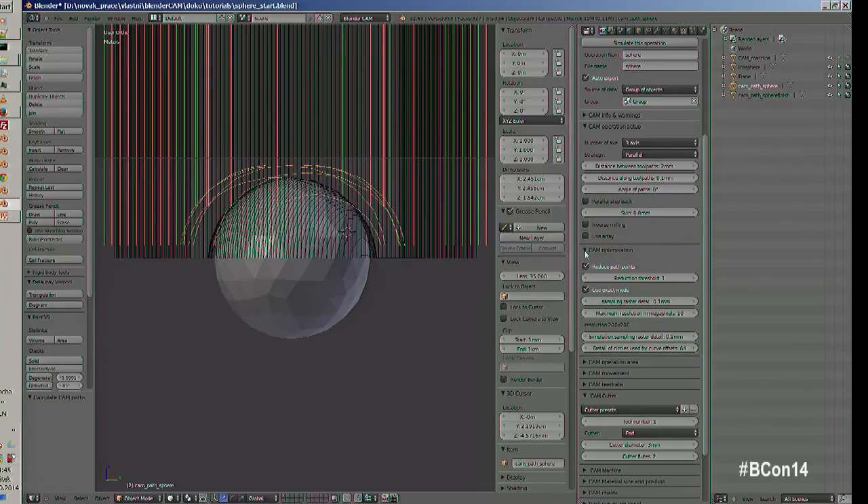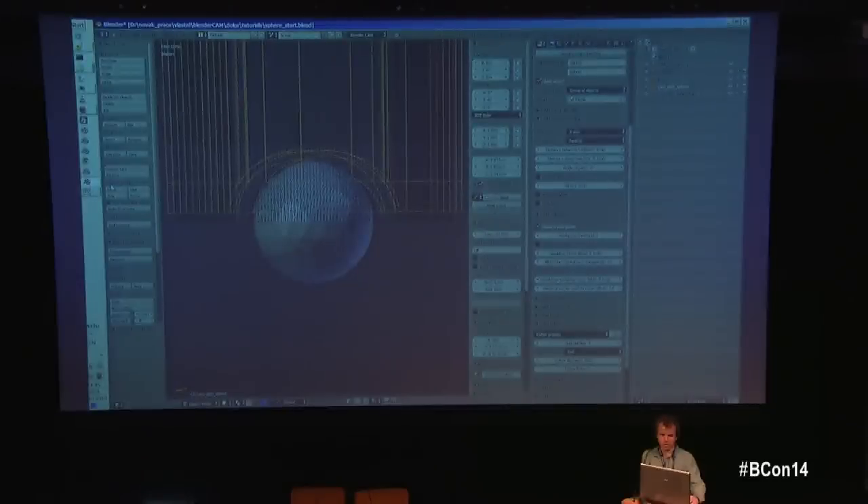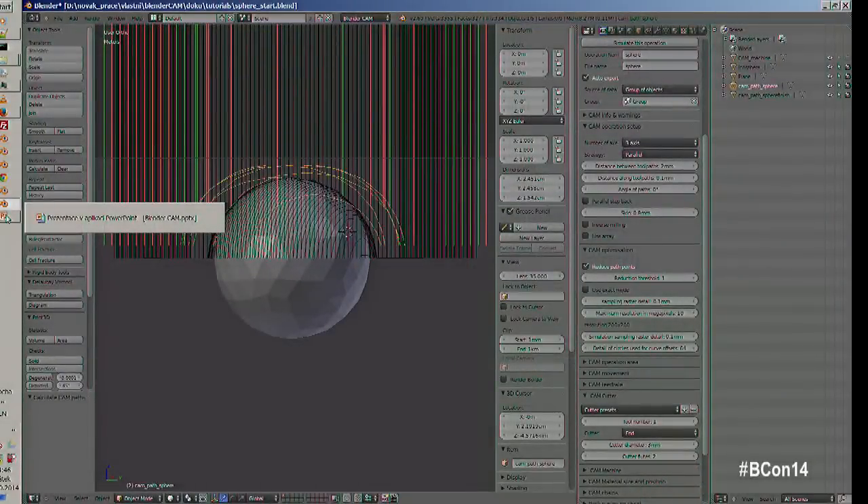There are optimization factors for different use cases. For precise, simpler work there's an exact mode using the Bullet collision engine. If you switch that off, you can use meshes of any size Blender can handle, because the software converts everything to an image buffer and computes offsets from that — essential for working with very high resolution meshes.